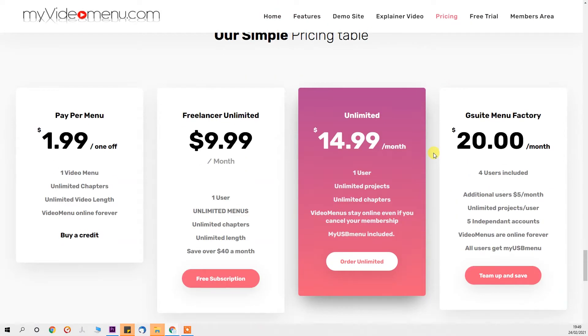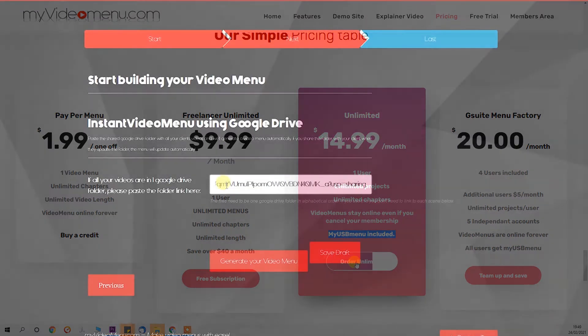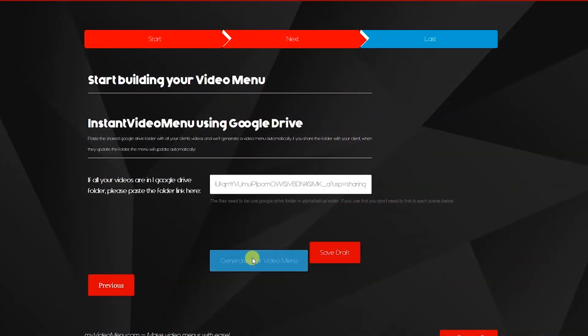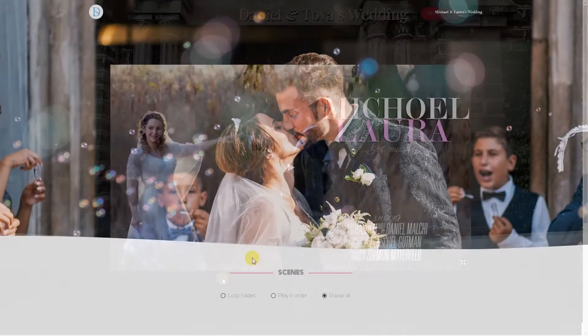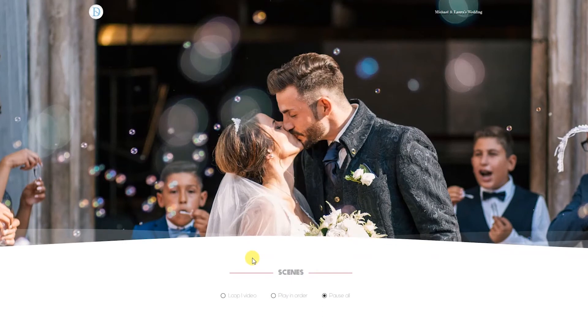MyVideoMenu is a way to deliver wedding videos online without paying for the hosting. All you do is get your YouTube links or Google Drive links and paste them into the menu — and there you have it: an online video menu which can even be watched on smart TVs.